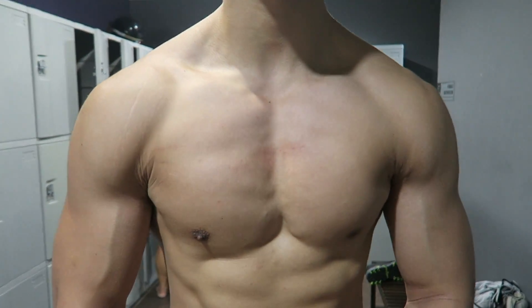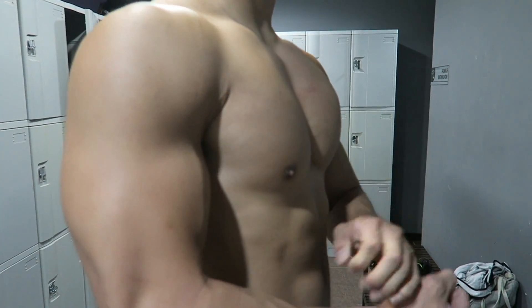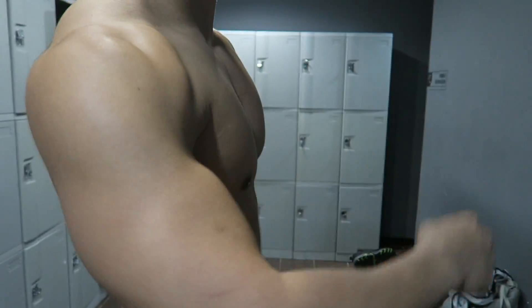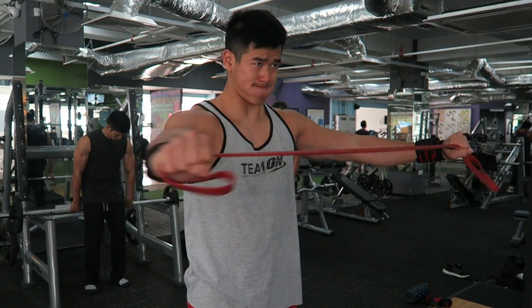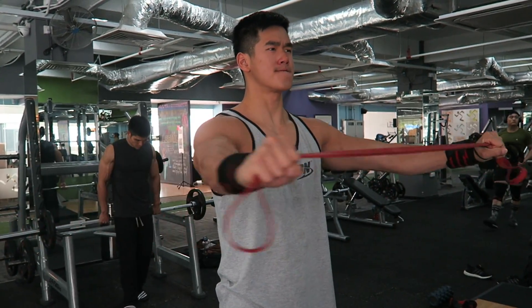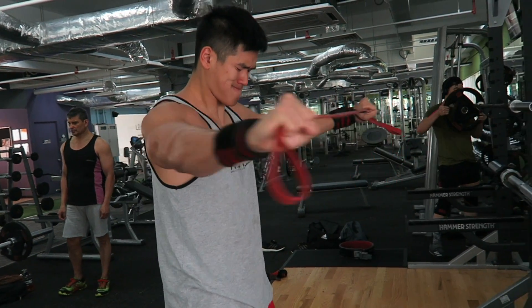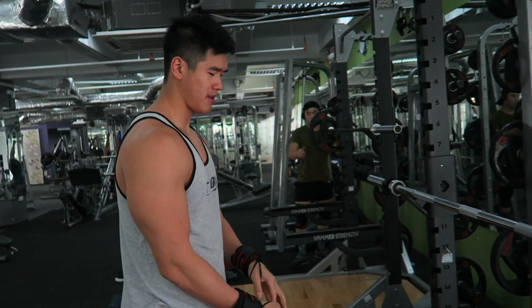Hey guys, welcome to the video. It's Alex Chi and I want to share with you guys today on how to build a bigger chest. I've been lean bulking for the past 3 months and my lean bulking is coming to an end, so it's a good time for me to share with you guys and show you guys the progress I've made. But first off, I want to explain to you guys how it basically works.